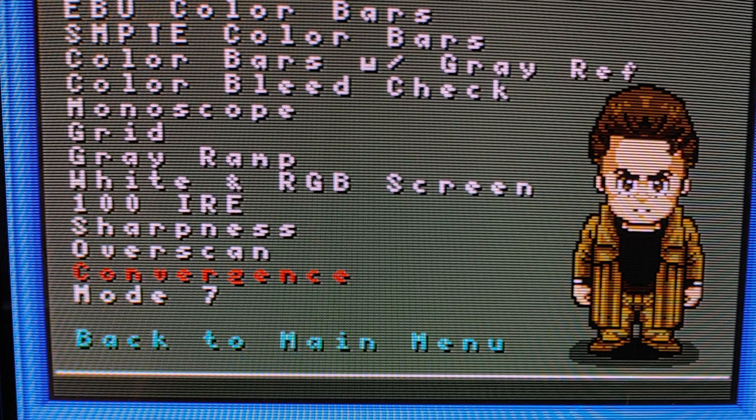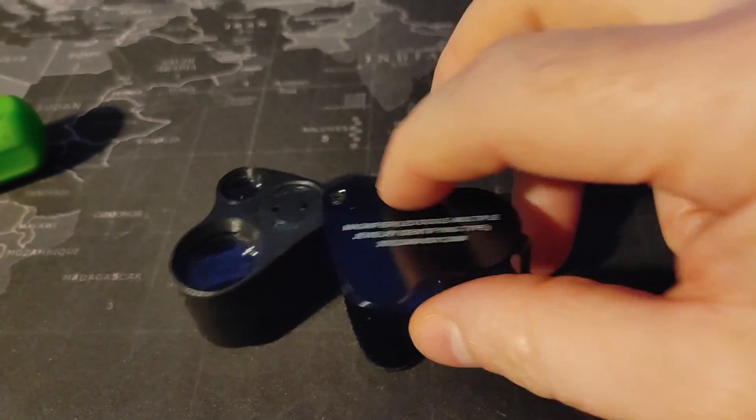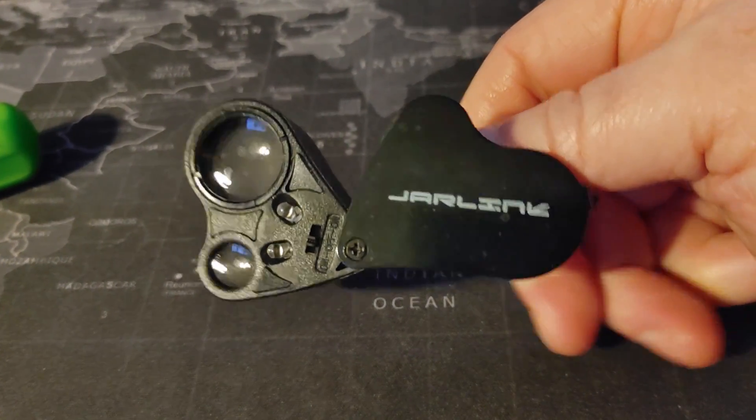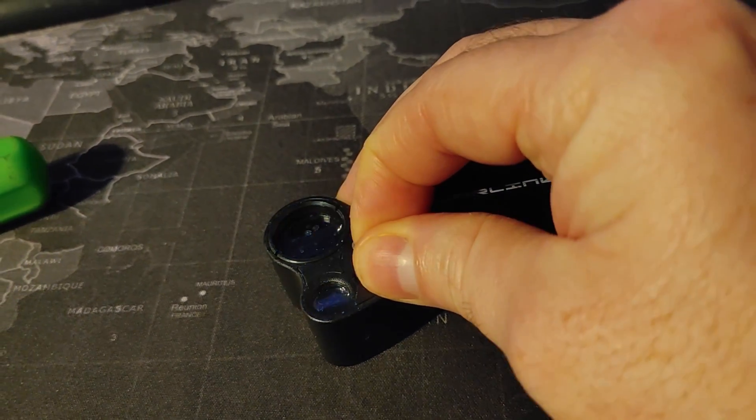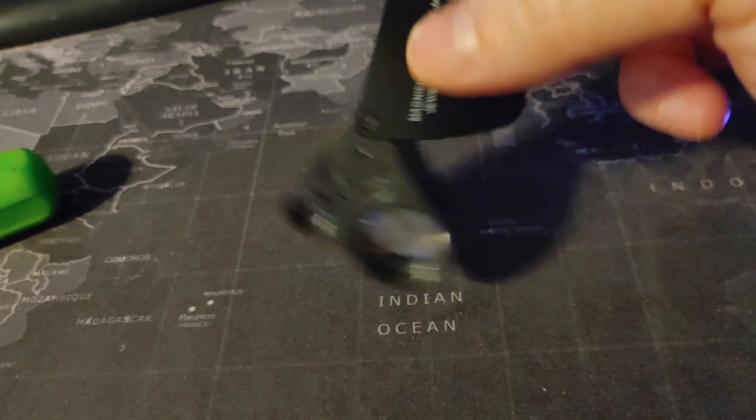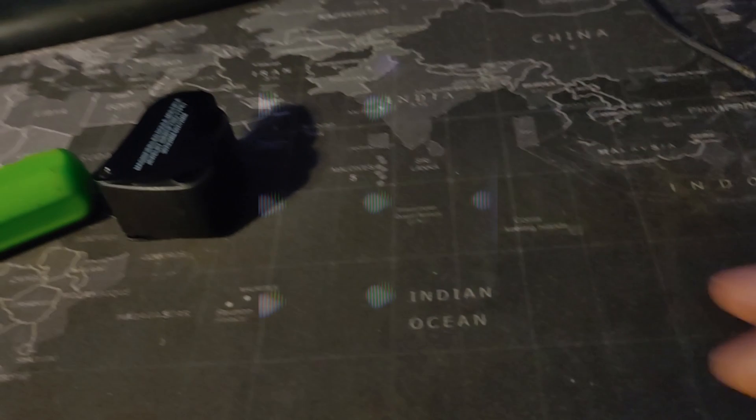First thing we need to do is get a convergence pattern loaded in 240p Test Suite and also set your picture and brightness to about halfway. I will be using just an everyday jeweler's loupe — you can pick one of these up for like five bucks on Amazon. It's not a client tool; I don't have a client tool, so I don't know how those compare, but this at least lets you zoom in and see if those colors are separated.